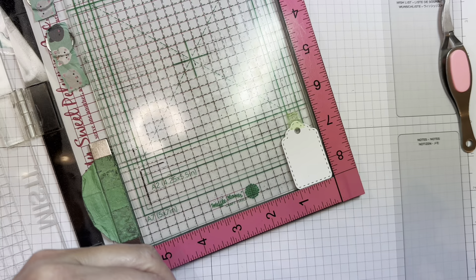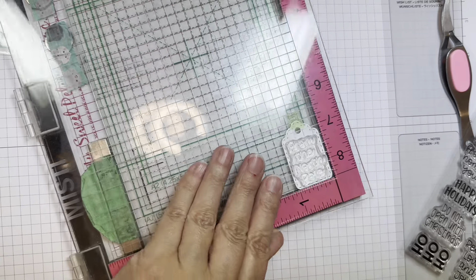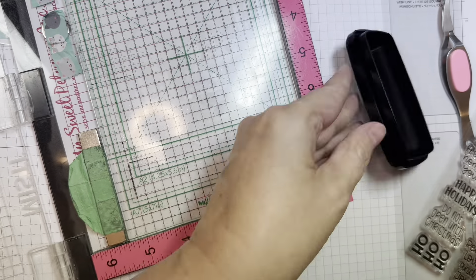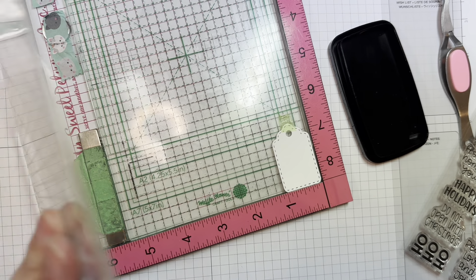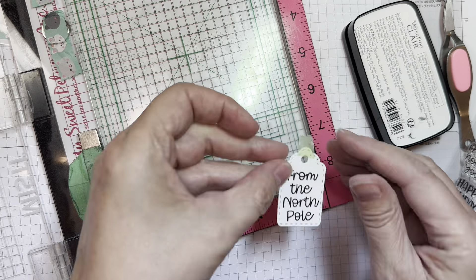So the tag is cut from paper-trunk white cardstock. And then I'll stamp the sentiment with Versafine Clear Nocturne Ink. There we go — 'From the North Pole,' just for fun.